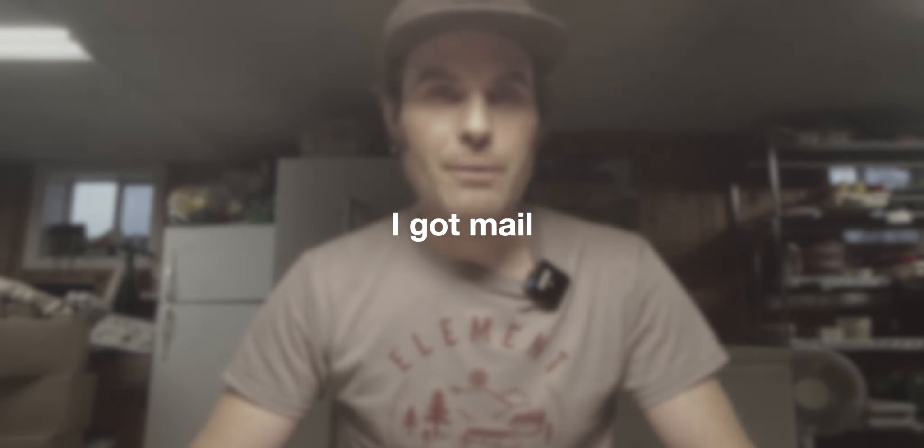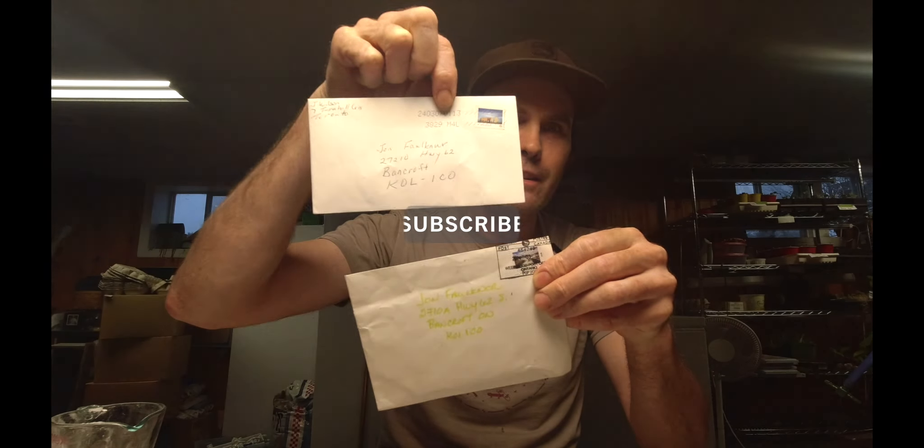All right, how's everyone doing today? Well today's mail call. I got some mail. You guess what's in here? Some seeds. Pretty exciting.